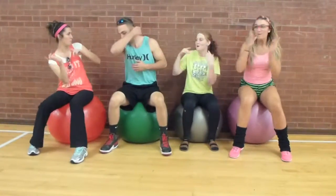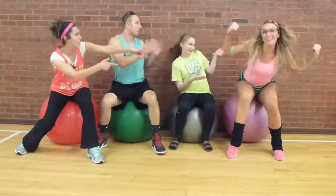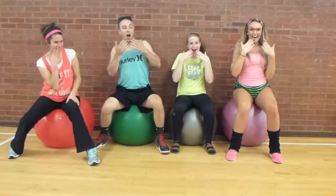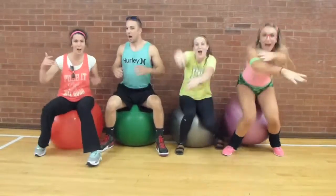Look at that body, boy look at that body, girl look at that body, I work out. Girl look at that body, girl look at that body, boy look at that body, I work out.